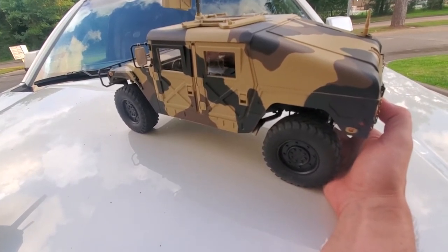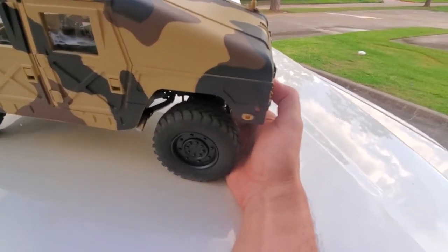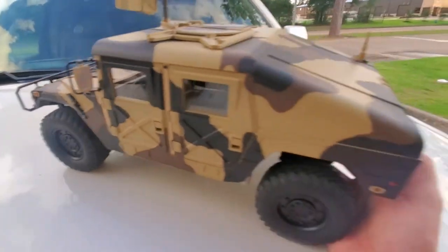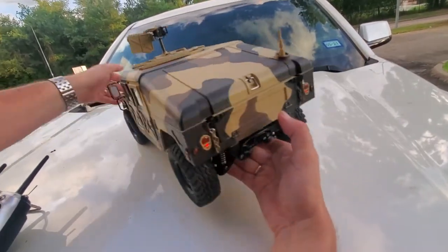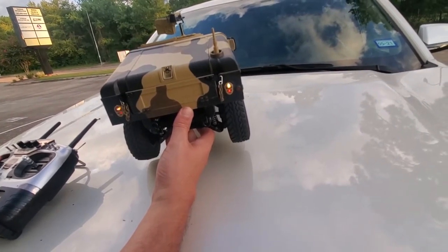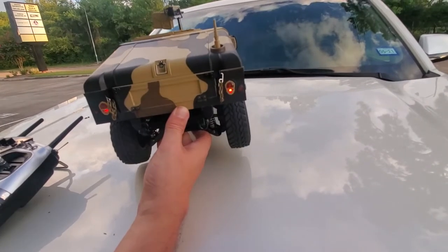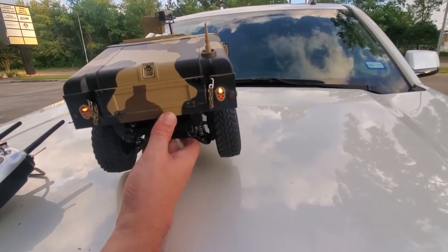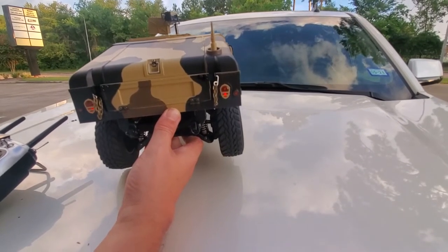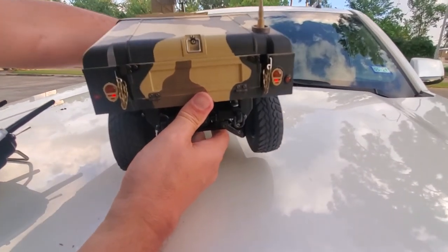If you leave the steering for a while, it turns itself off. Starting back up on the left side, you can see the indicators working and hear the click. Going backwards — even in neutral you can simulate it — you get the reversing sound and the reversing lights come on, which is really cool.